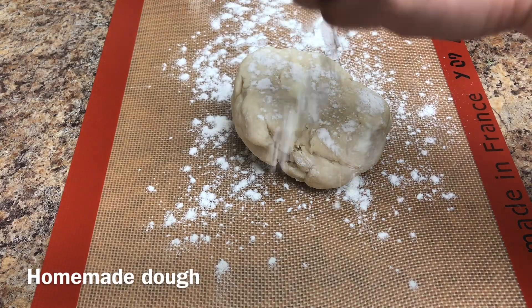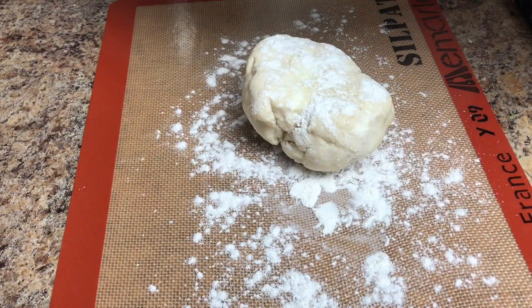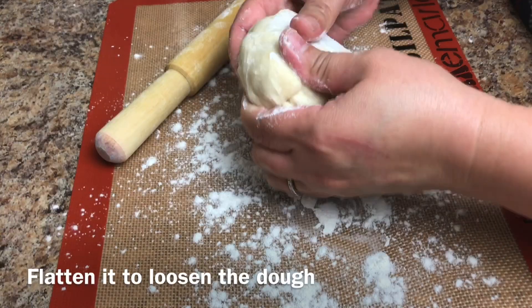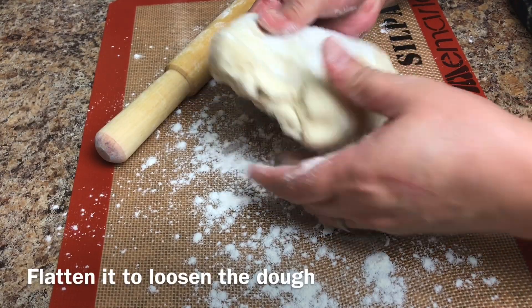Sprinkle some flour on top and let's work on this. Start to flatten it first.